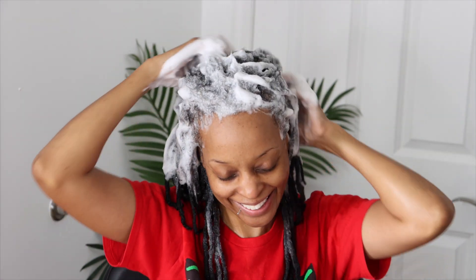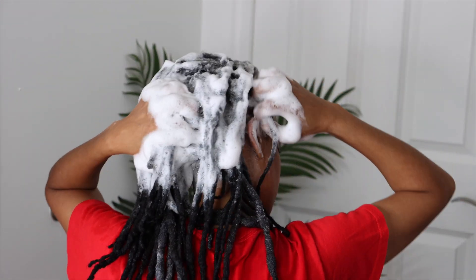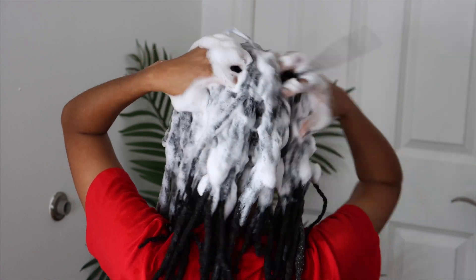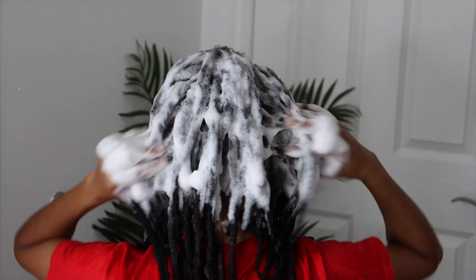This feels so good. I like to thoroughly wash my hair, and even the shampoo is making my hair soft.